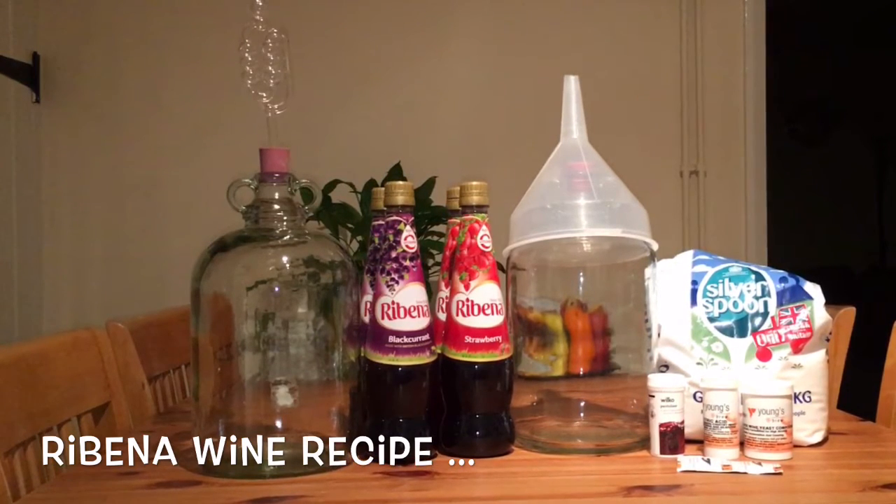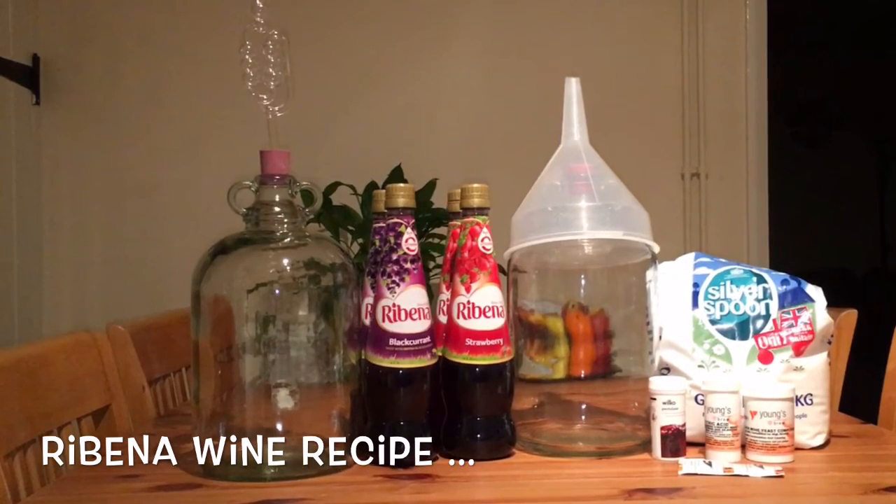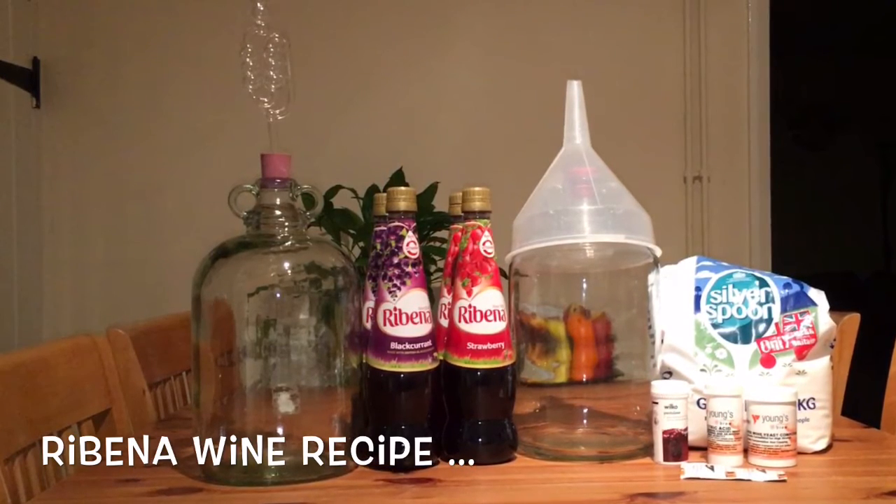When buying either of the Ribenas, make sure you don't buy any of the sugar-free or light stuff, as you want all those sugars to make our alcohol.